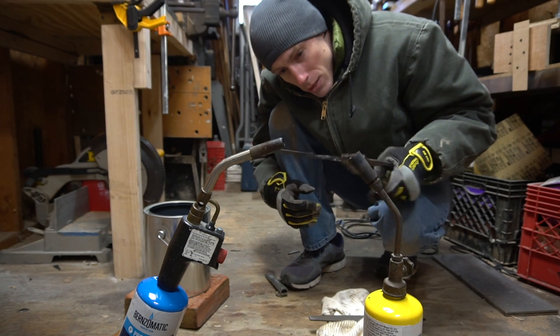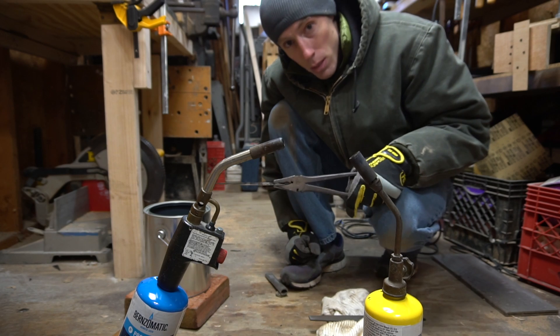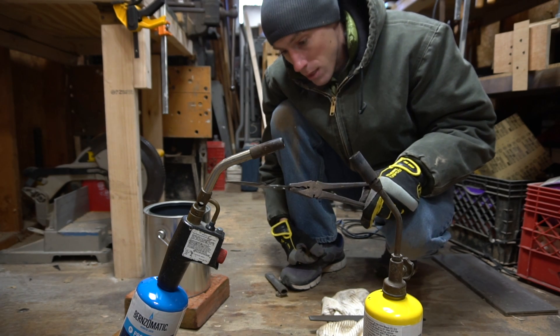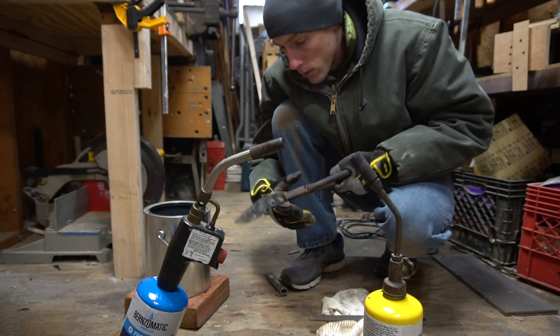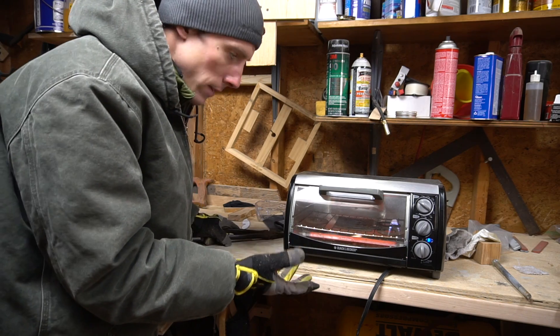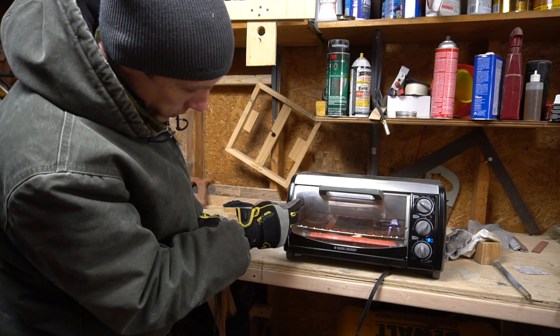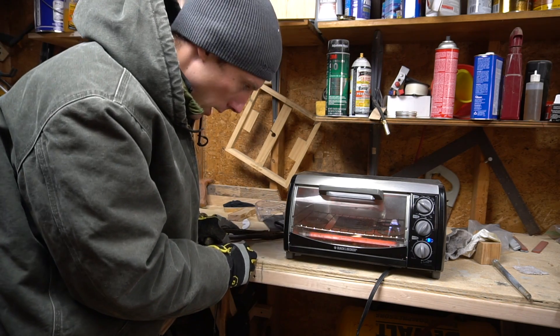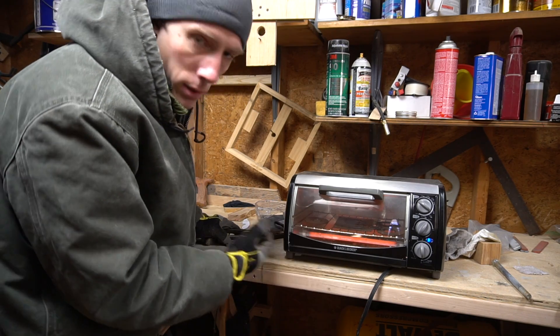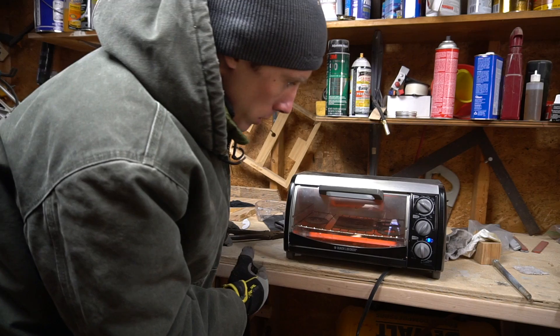Okay so the blade actually hardened! I'm gonna throw it in the oven now and temper it at about 400 degrees for a couple of hours. I think we'll do that for two cycles and see what it looks like. I'm gonna leave it more towards the front of the oven because last time I had the tip towards the back and I think it got way too hot. Towards the front of the oven is a little bit cooler, at least that's what it looks like on the plate.